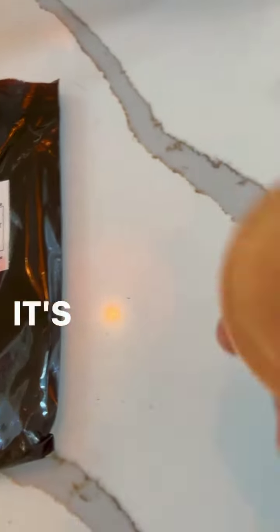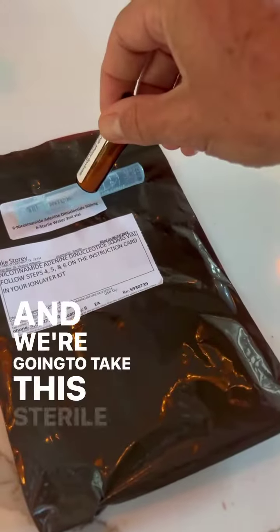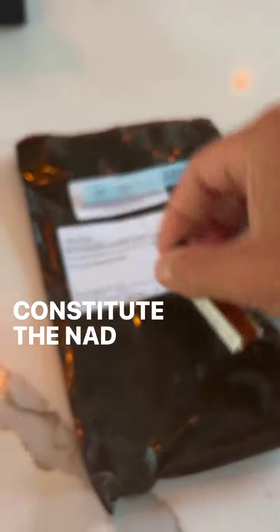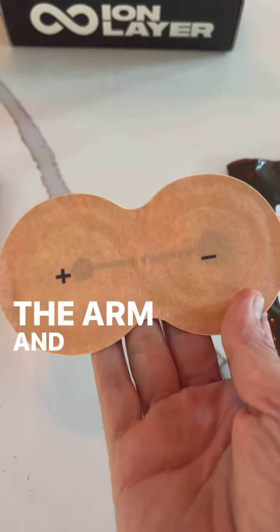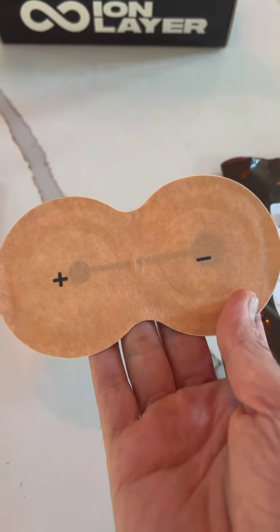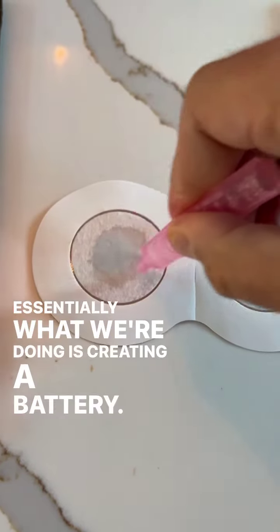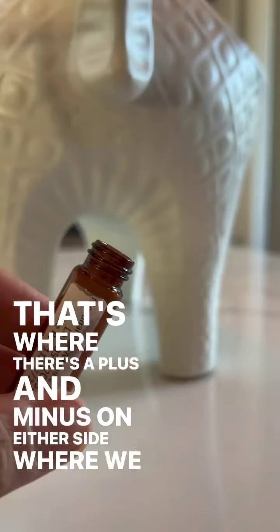Here's the whole setup right here. We've got this isotonic liquid that's going to go on the minus side of the patch, and we're going to take this sterile water and constitute the NAD, then take this patch and throw it on the arm and wear it for about 14 hours. Essentially, what we're doing is creating a battery — that's why there's a plus and minus on either side where we apply the liquid.